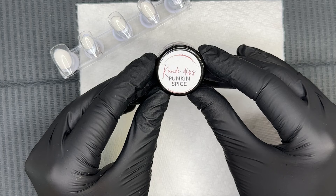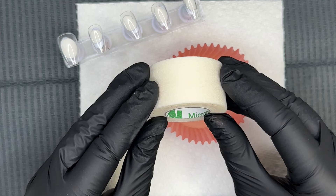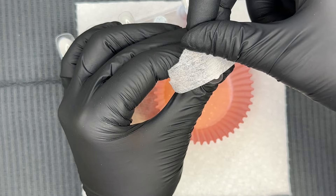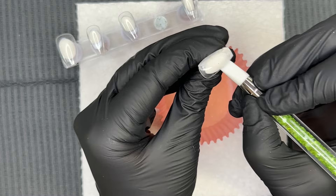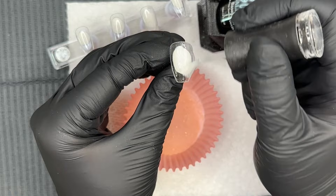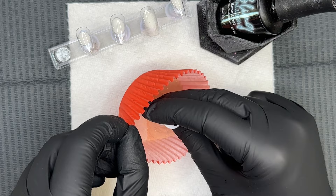Hi everyone, welcome back! For today's mani we're going to be dipping into dip powders from Candy Dips and we're going to be using two new fall colors. Before we get started we're going to do a little bit of color blocking today — nothing too crazy, just enough to separate and transition the two colors. I'm using 3M medical tape and pressing it down with a silicone tool. I'll link everything in the description box below.